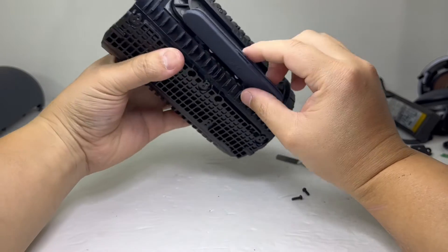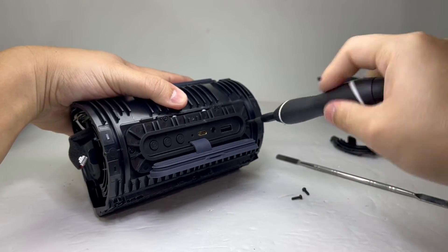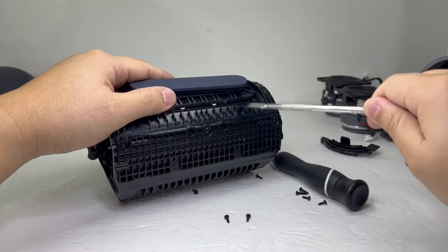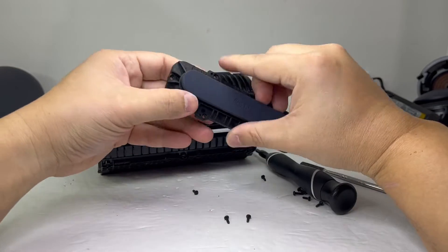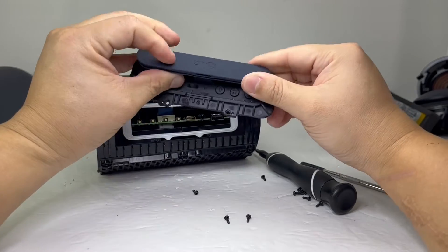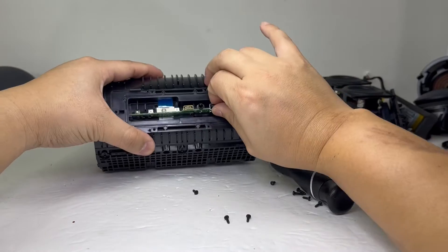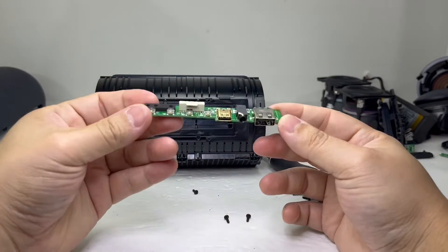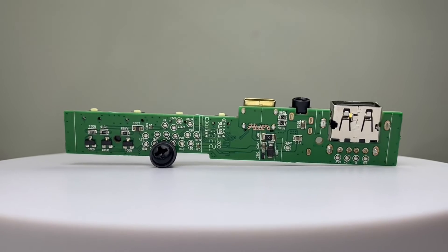Now we will remove the charging board by taking off six screws for the back charging cover. This rubber back cover is sturdy and has a strengthened core to help keep its shape and to close properly. And here we have the charging board. This charging board contains four buttons, an AUX port, a USB-C and a USB Type-A charge port.